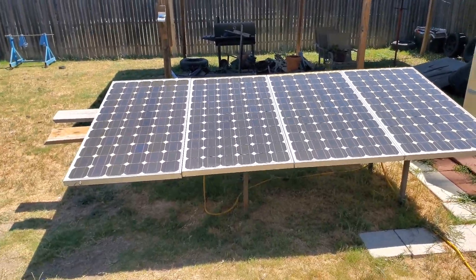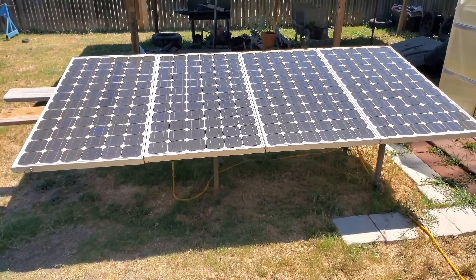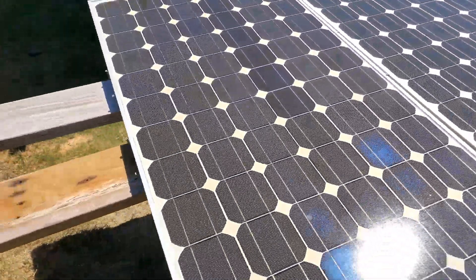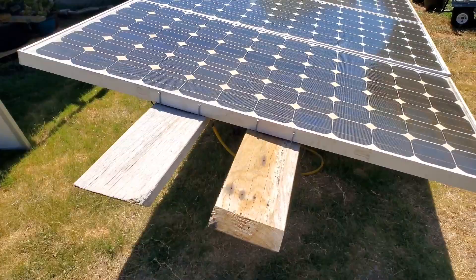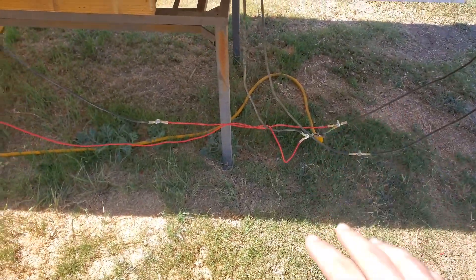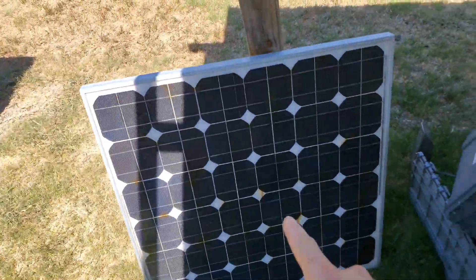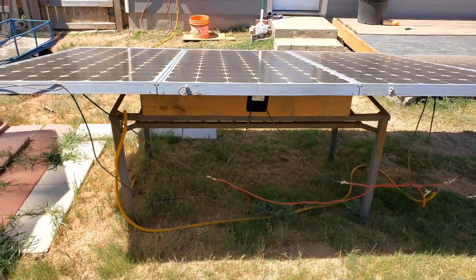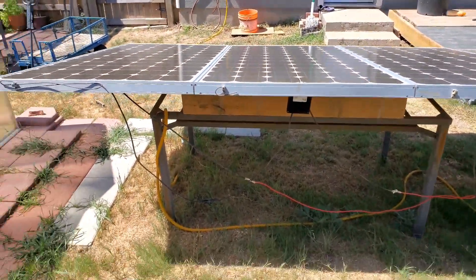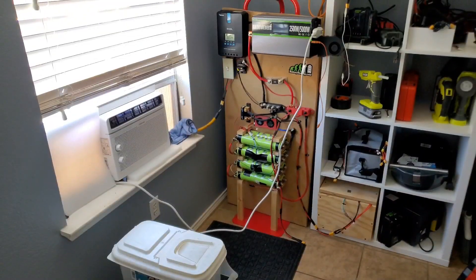Welcome back to another solar vlog coming at you from Central Texas - it's extremely hot, at least a month of heat. I have 480 watts of solar panels wired two in series, two in series, and those two in parallel, because the max input voltage of my charge controller is only 100 volts and two of these together hit 75 volts. I used to have older 75 watt panels but found a great deal on these 180-185 watt panels on Facebook Marketplace. I'm only running four for now since the charge controller is pretty much maxed out.